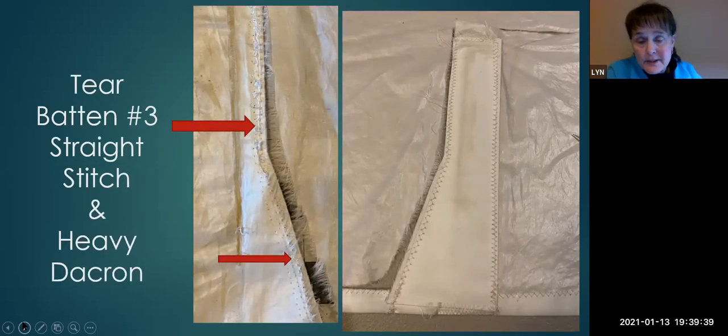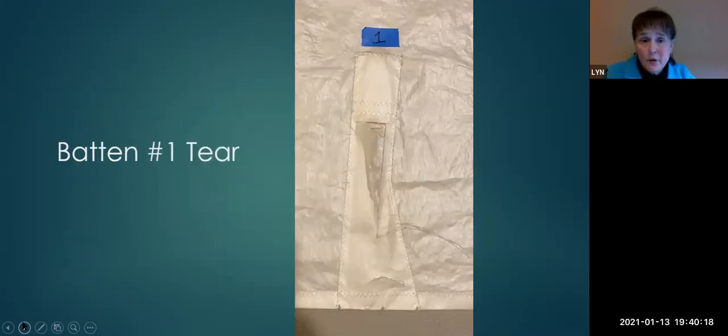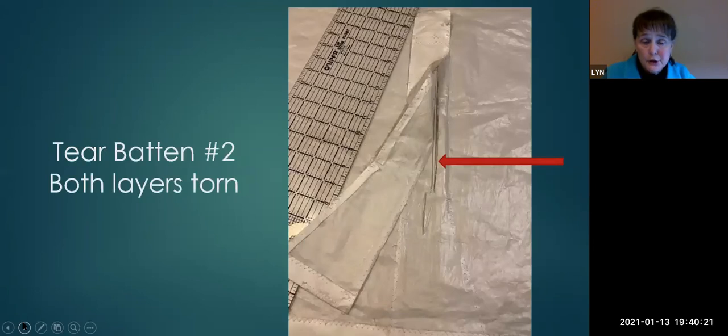A repair had been done previously on batten pocket three using a straight stitch — you can see that at the arrows. Heavier Dacron fabric was used, which weakened the sail, and you can see where it tore under stress right along the straight stitch. Looking at tears one and two, the underlying mainsail fabric was torn, so both layers had to be replaced — the mainsail fabric and the pocket. This was the case on all the pockets.